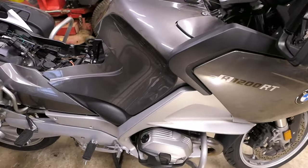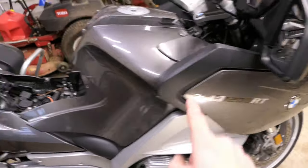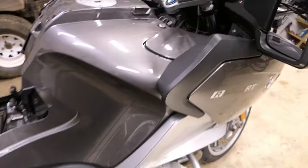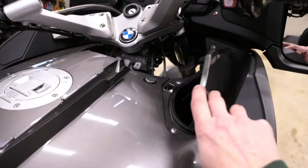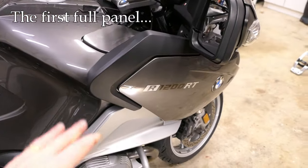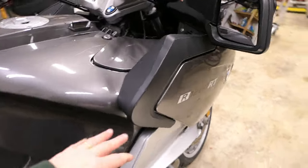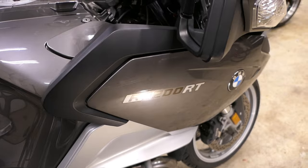These body panels are made up of sections. This is one section right here. This entire area right here is another section, and I've already taken that trim piece off. This door right here for the glove box is another section. So we're going to take these off in sections. This section right here is what I'm going to concentrate on first.